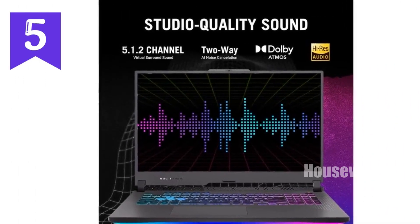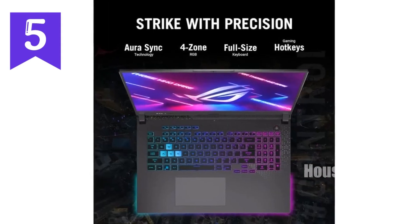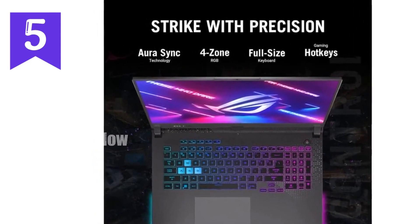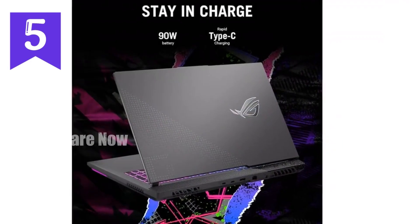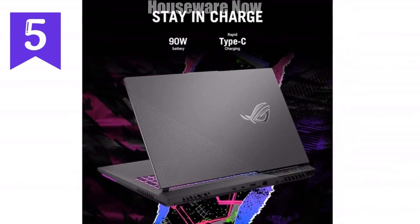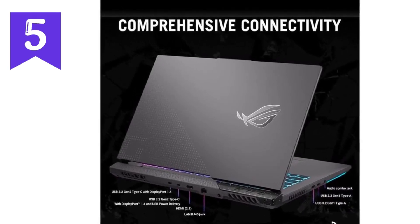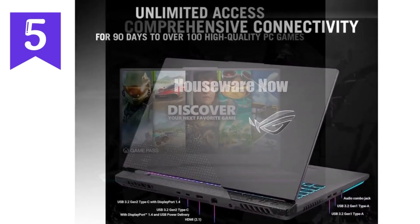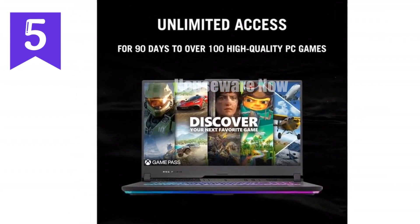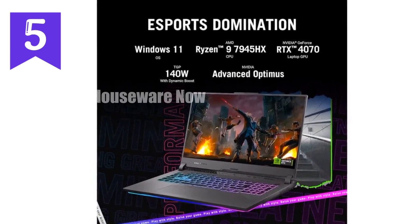Now let's talk about the display, because what's power without the visuals to match? The Strix G17 features a 17.3-inch QHD display with a 240Hz refresh rate and a 3ms response time. This means you're getting incredibly fluid visuals that are perfect for fast-paced games where every millisecond counts. Plus, with 100% DCI-P3 color coverage, Dolby Vision support, and adaptive sync technology, you're looking at a screen that doesn't just perform — it immerses. Whether you're in the heat of battle or exploring expansive open worlds, the visuals are crisp, vibrant, and incredibly detailed.